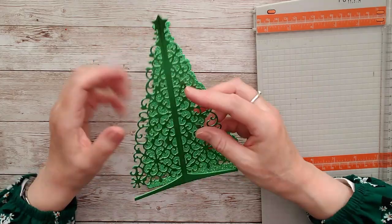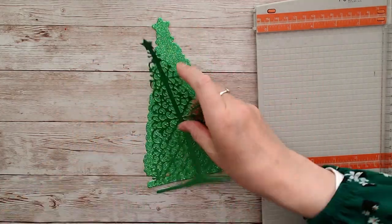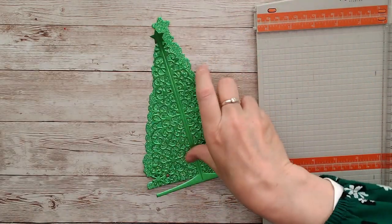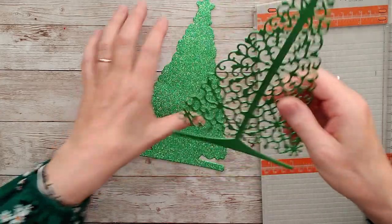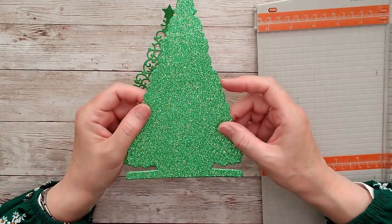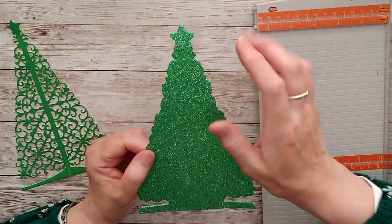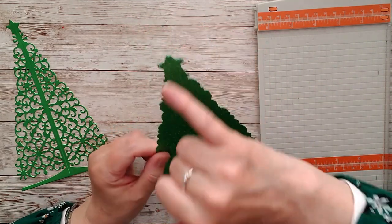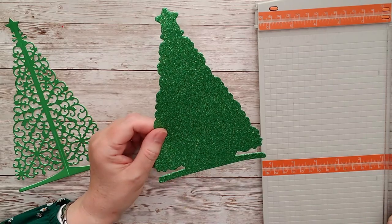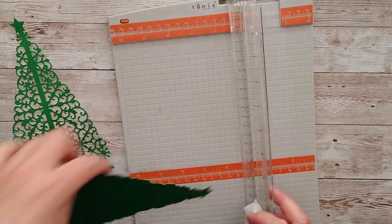As you can see, the inner die actually has a score line down the centre — this little line on the die creates the fold line. But because the outer one sits around the outside, there was no room for that on it, so you'll need to score the outer piece perfectly down the centre from the point of the star right down to the bottom. I'm just going to get this straightened on my scoreboard.